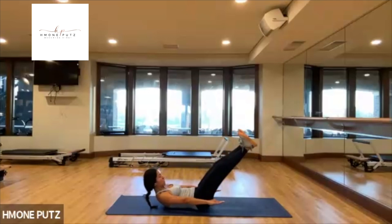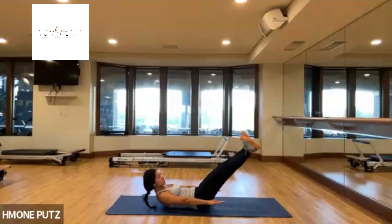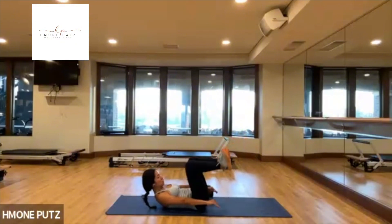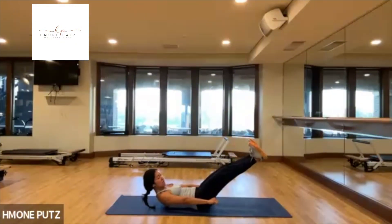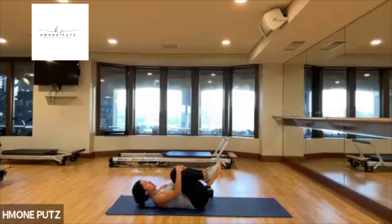Hold it there — just frog leg. Open the knees to the side as you bend your knees, reach out and in. Last one — out and in. Rock side to side, breathe.